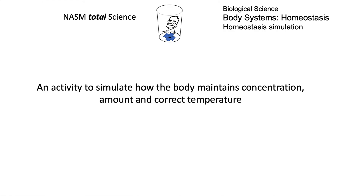Today we're going to look at an activity that simulates how the body maintains concentration, volume, and its correct temperature — so homeostasis.